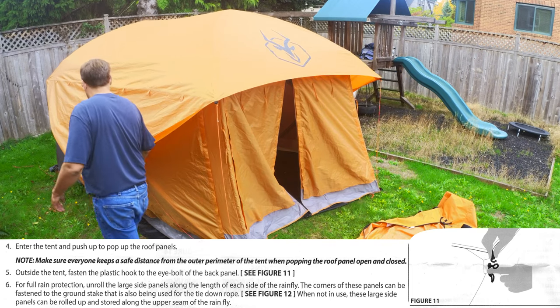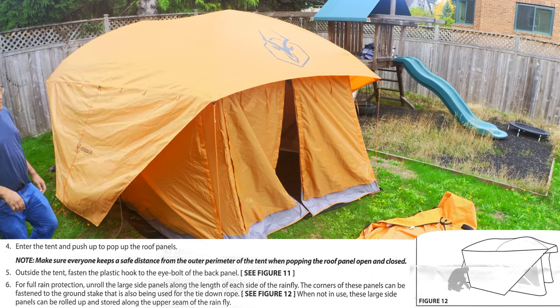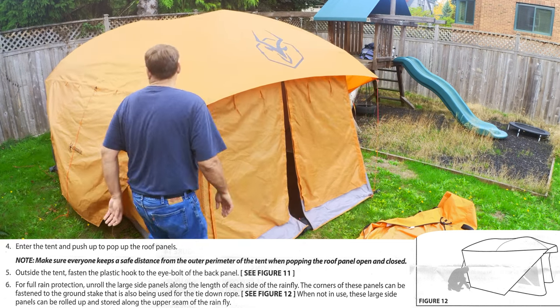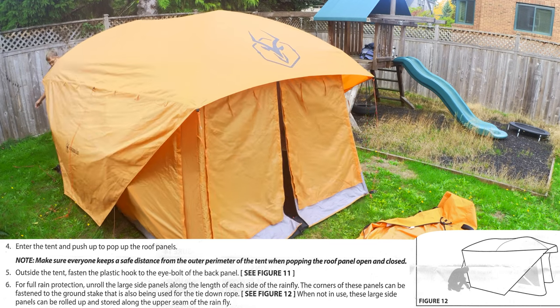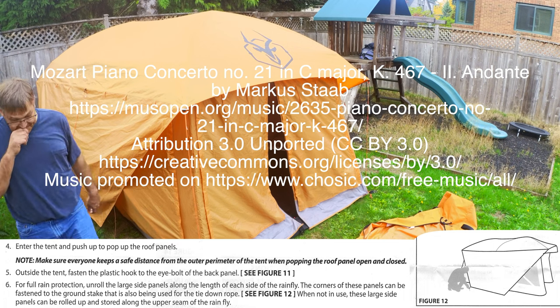Once the rainfly is on, I adjust all four corners of the tent. I attach the hook on the far side of the rainfly into the hub on the far side of the tent, pull out the rainfly flaps and the tie-downs. I didn't stake it or tie anything down for this video — the rest of the instructions just go over staking it out and tying it down.